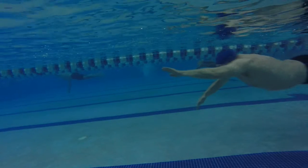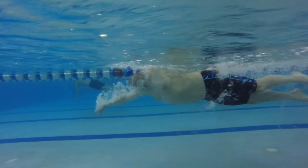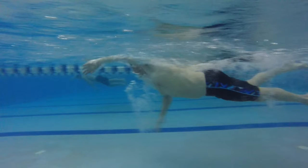Brian, here we have the left side. The view is not much different from either side. I like this side because you can see a couple of things going on with your hands. When that left hand enters, see how we can see the palm from the side?